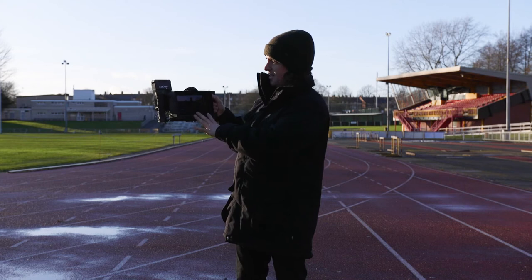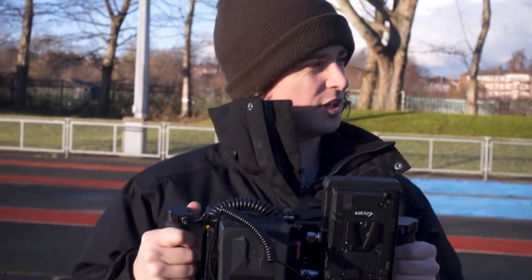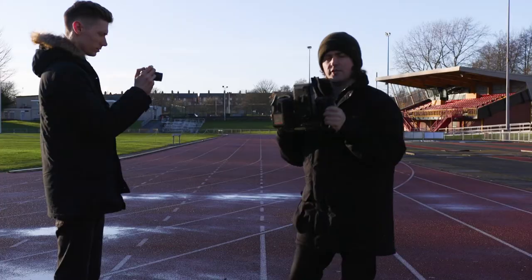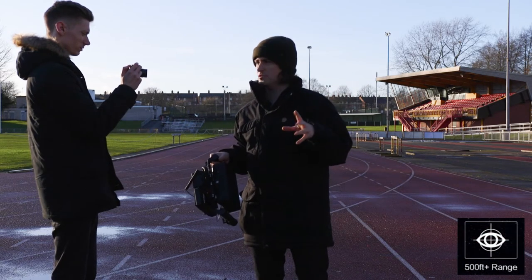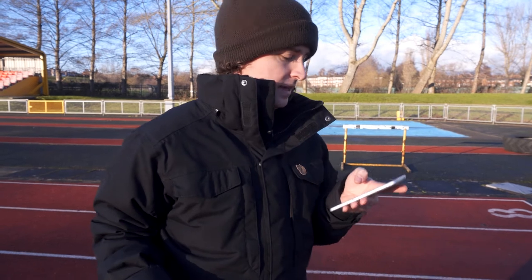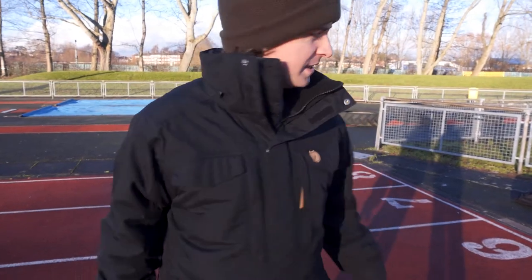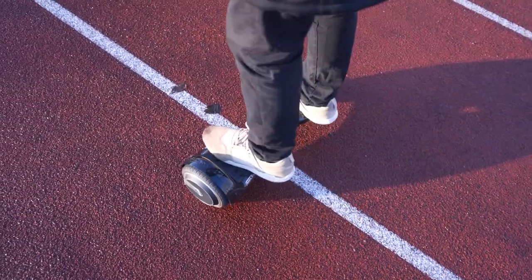Here we have the director's cage monitor and the receiver all set up, being powered off a V-lock. This is how it looks on location — a bit messy with the wires, but I could probably tidy that up. The Vaxis website and instructions say you get over 500 foot, which is about 180 meters. So we're on this running track — the 100-meter start is here. We should easily be able to get to the top, and I might even wander into the car park. I'm going to power on the hoverboard and get going.